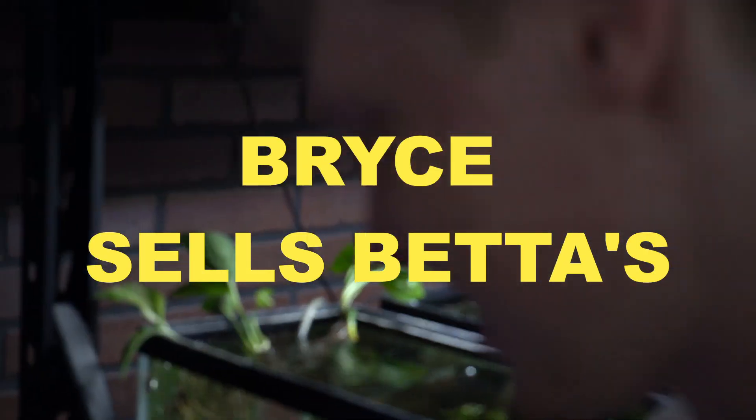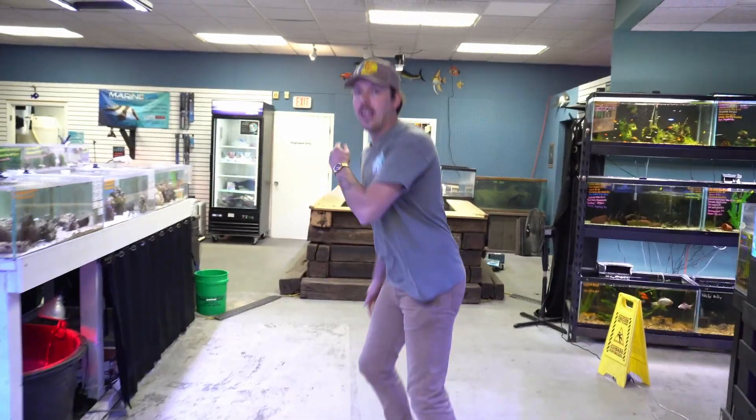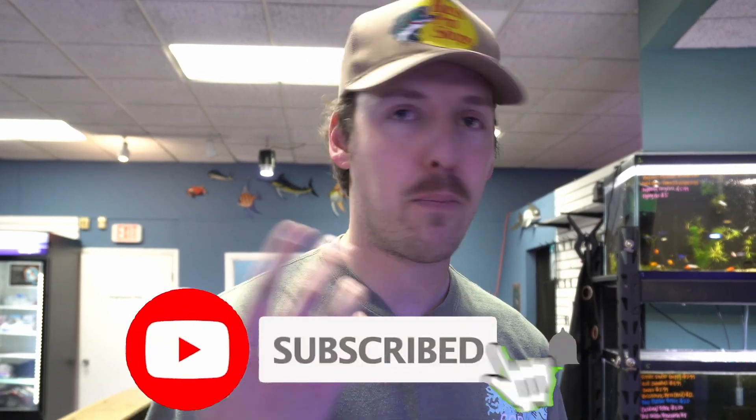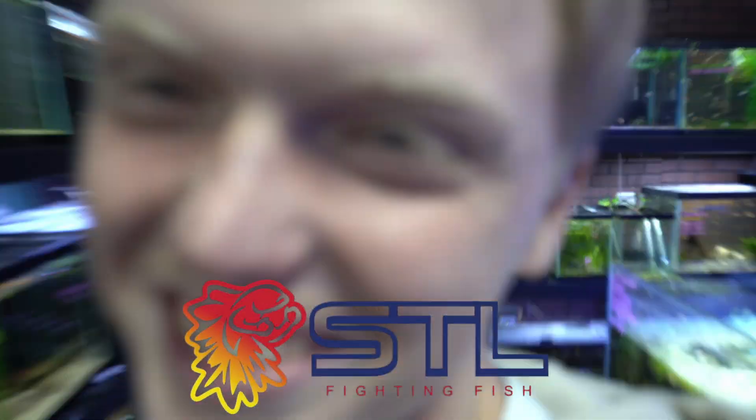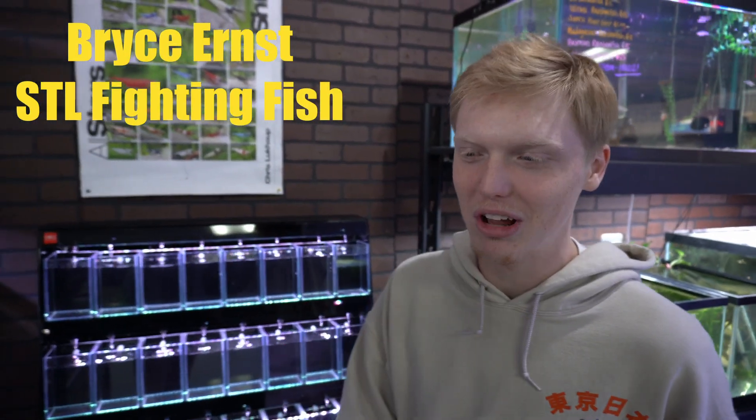Ladies and gents, we are back. First off, let me hop right into it — Bryce, say it: STL Fighting Fish on Instagram, follow him, I'll drop the link. What do you got over here, Bryce? We added something cool to the store. Basically, Bryce sells betas. I still made a fish — I used to breed some, got a little busy, so I stopped for a while, but I'm gonna get back into it.